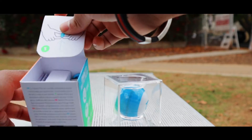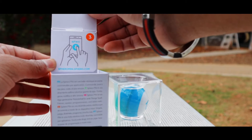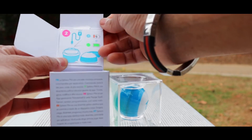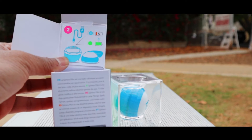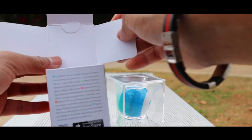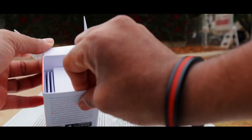You are going to see all the instructions written out here. When you open this, it tells you to download the Sphero app. It also shows you how to charge the ball — you charge it as it is and it takes an hour to charge, giving you an hour of full battery. The second part of the leaflet doesn't have anything extra.